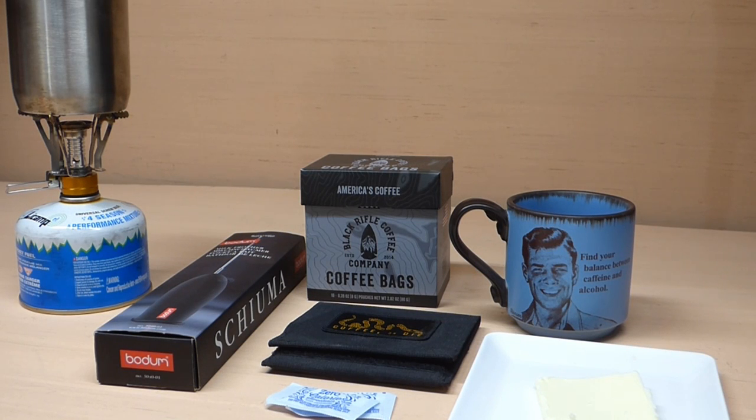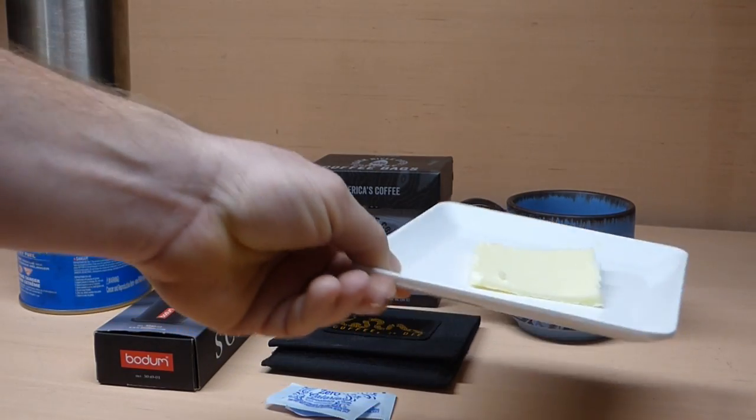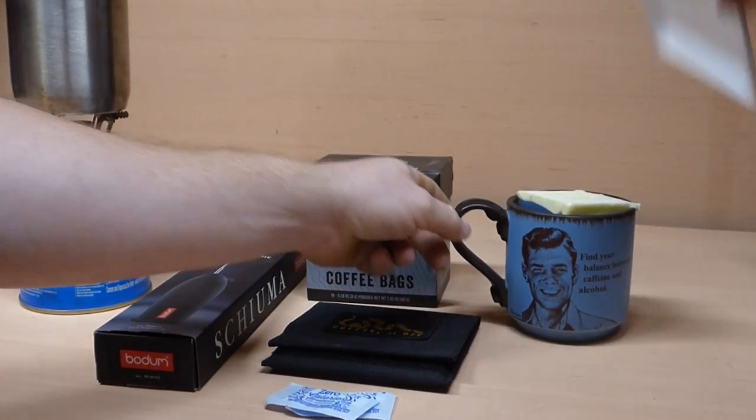Hello again and tonight we're going to review some coffee. One thing I'm going to show you is how I make keto or bulletproof coffee — coffee with butter. So I got a generous amount of butter there and I just drop that right in.